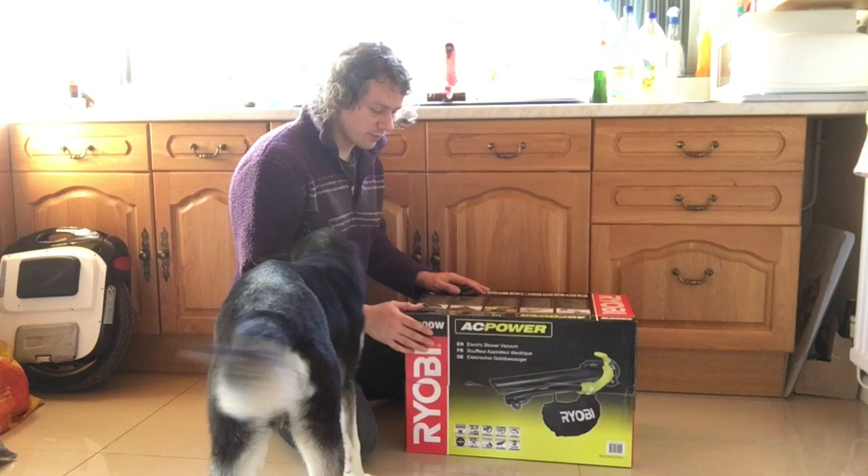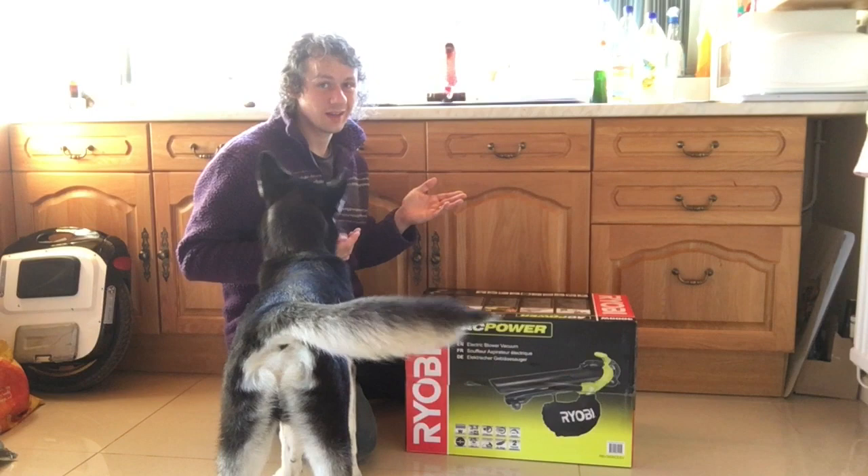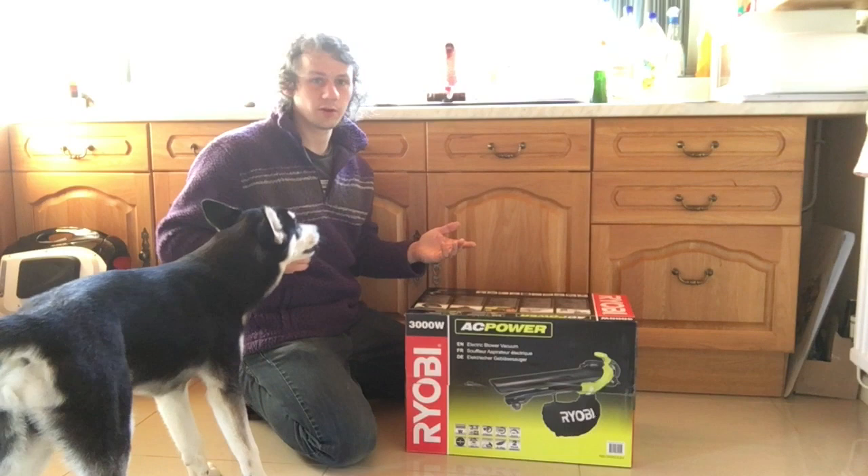I thought metal's going to be better than plastic, surely, for longevity. So that's what I've gone with. And I've also had Ryobi power tools and they're still going now, 15 years later. So I thought I can't go wrong.